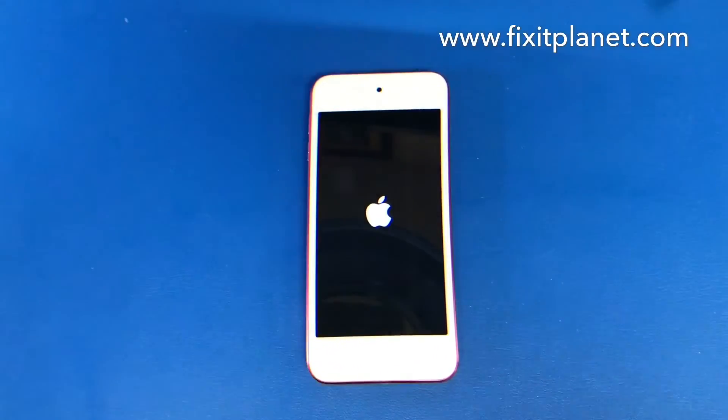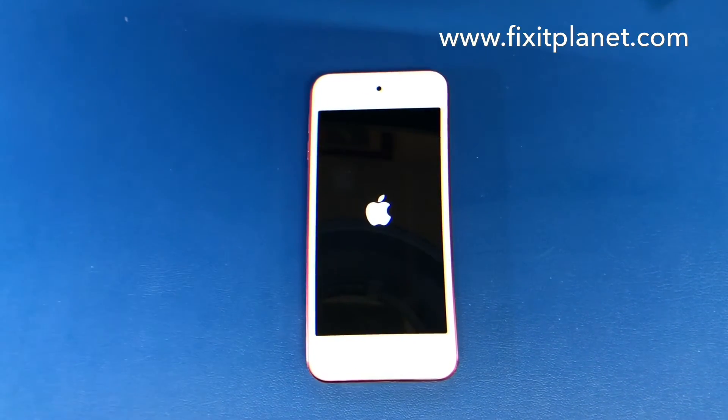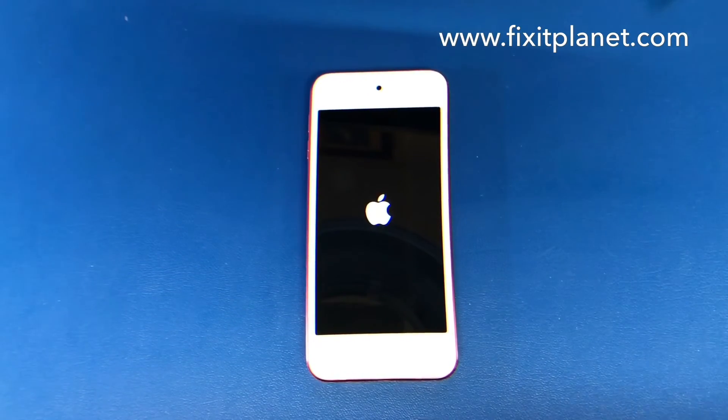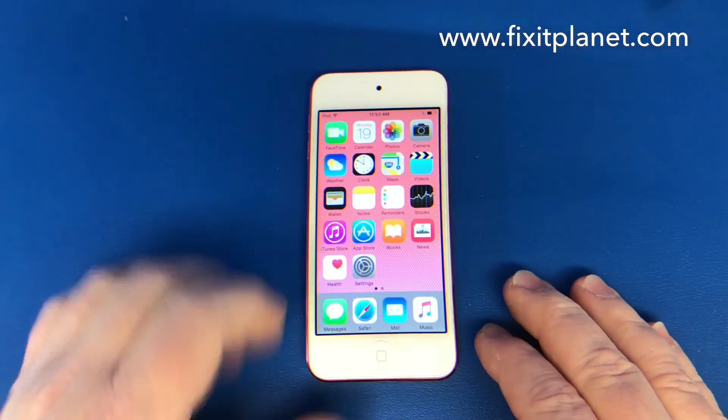We'll power it on with just the battery. There we go.